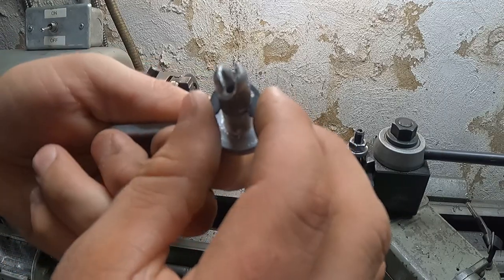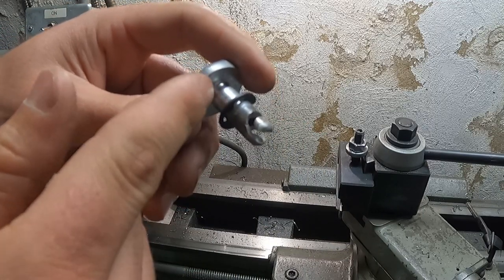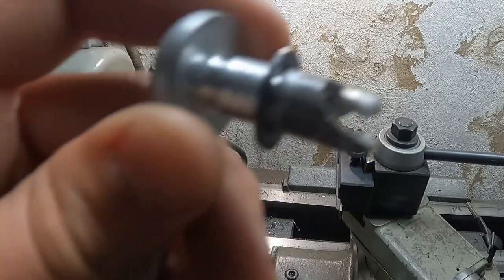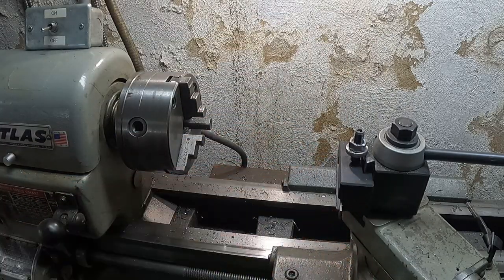The E-clip snaps in there and that'll lock it on. I have a nylon washer on either side and the E-clip snapped on there. Let's take it back outside, put it on there, see if it works, and if it does I'll do the same for the other side.